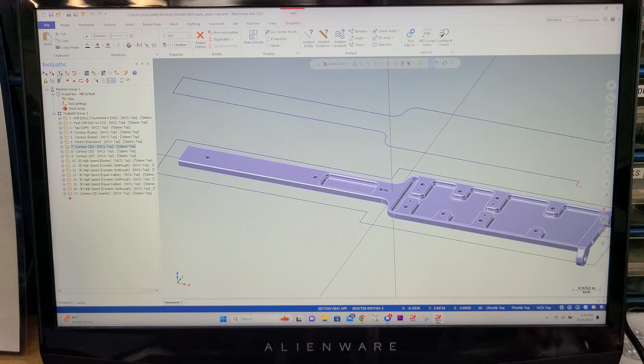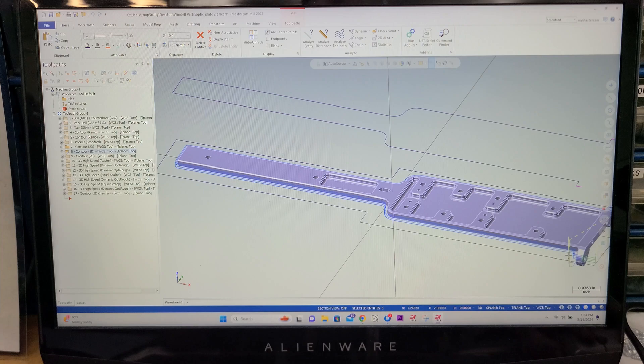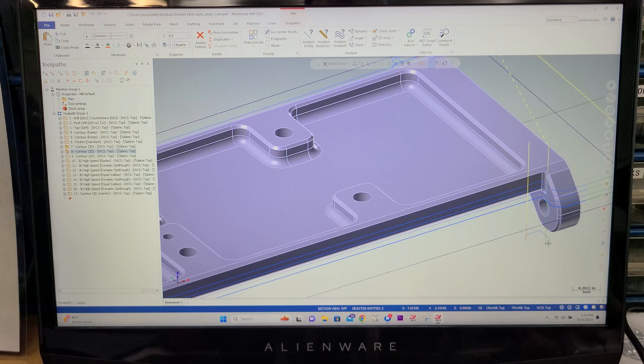And then after that, we can move on to contour around the outer perimeter. And a contour cut to tighten up this corner over here — kind of right there. So we do a little deep contour because I had trouble meeting the first side cut.